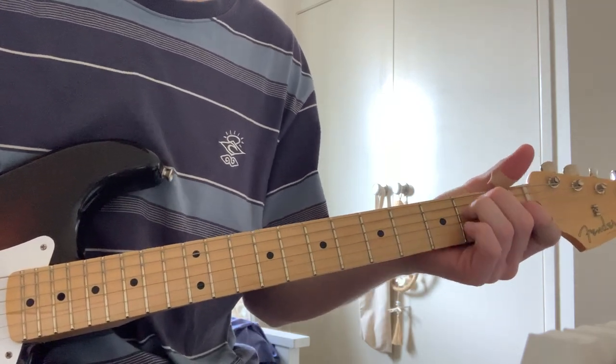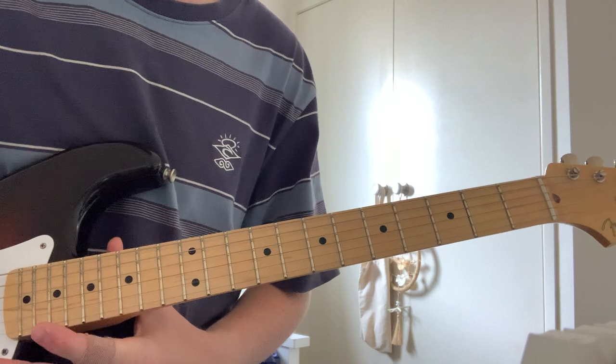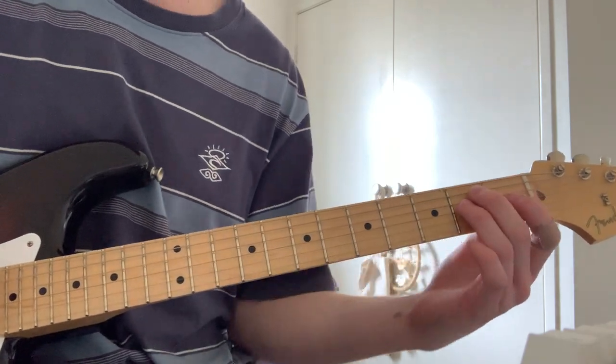So I'm going to break down each individual part of the song, starting with the chords. They're pretty easy — it's just a simple E chord.